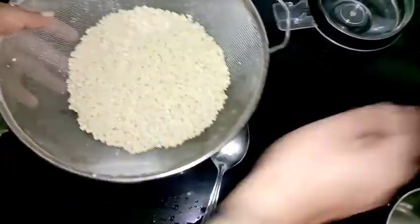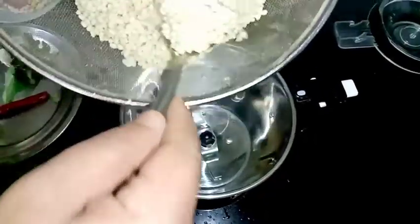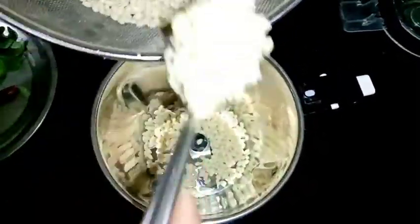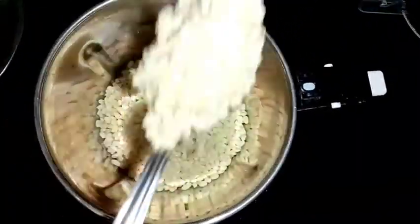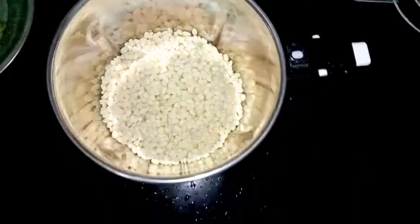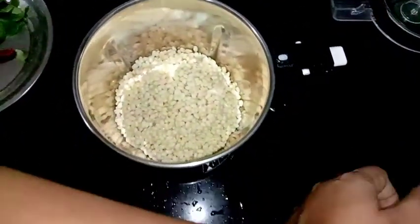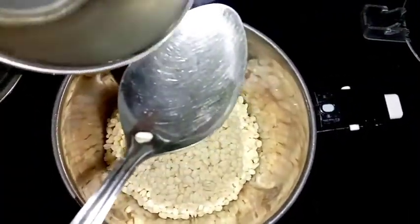We are ready to cook. I am going to mix it in a jar with a little bit of a spoon. I will cook it for 2 tbsp.